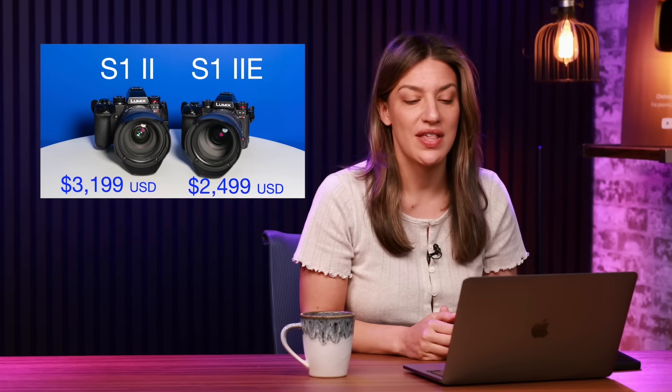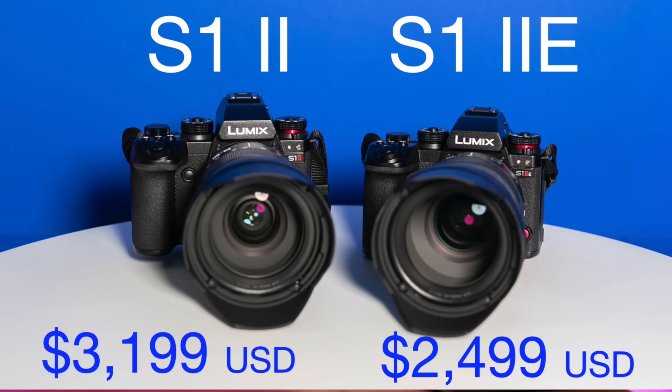First of all, we have the price, which I think is the most obvious. The S1 Mark II is $3,199 US dollars and the S1 Mark IIe is $2,499 US dollars, so it's a more affordable price point.